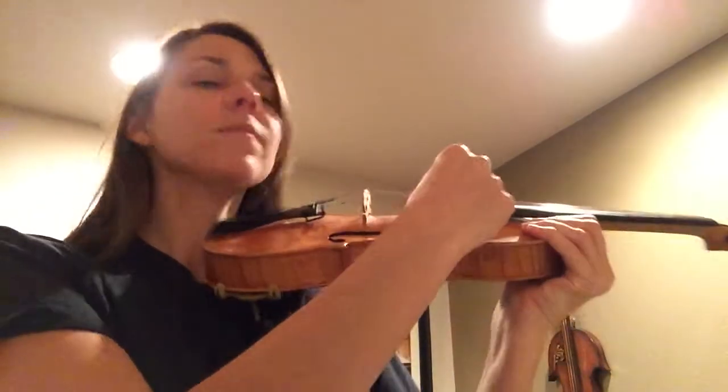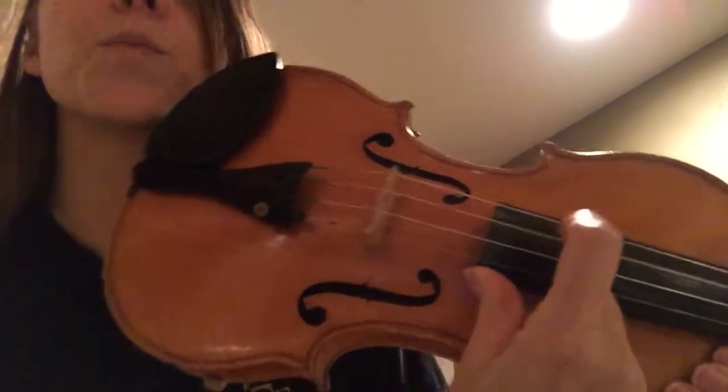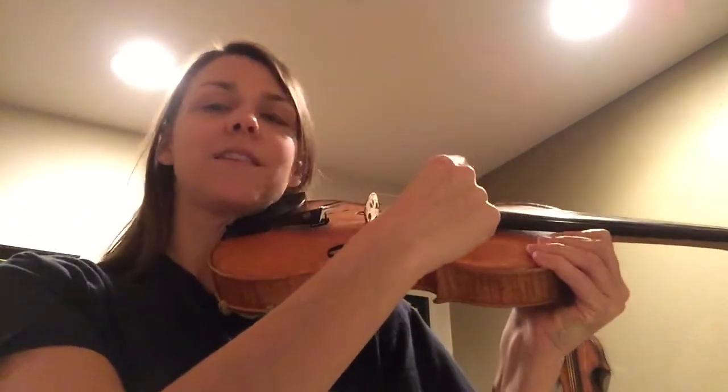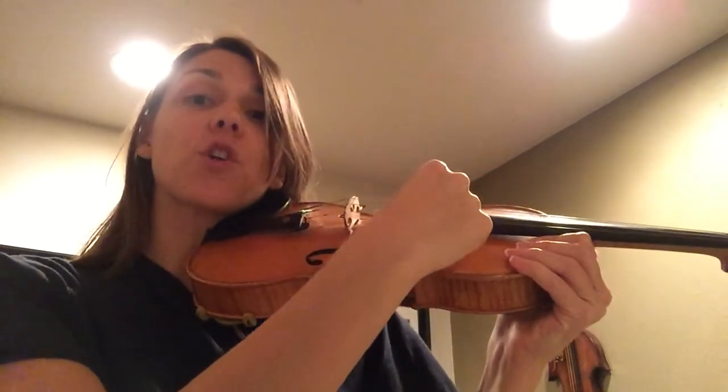Now we're going to try it on the D and the A string — same thing. D and A, by the way, are the two middle strings. Not G — don't play G like I just did. If you're really good at it, you can close your eyes.